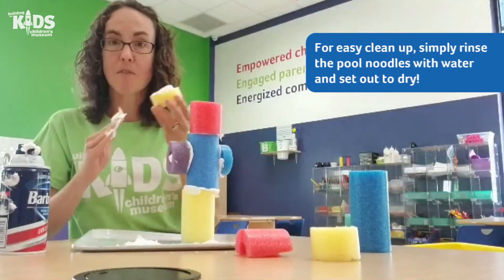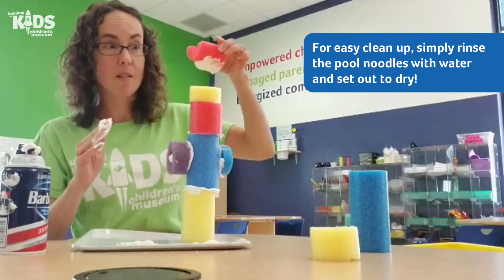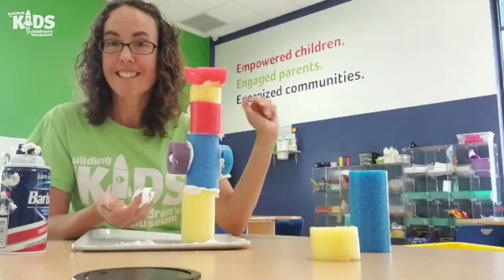So I hope you have some fun playing with your pool noodles and building with shaving cream. And if you make something really awesome, feel free to share it with us. Thanks so much for joining us today. Bye!